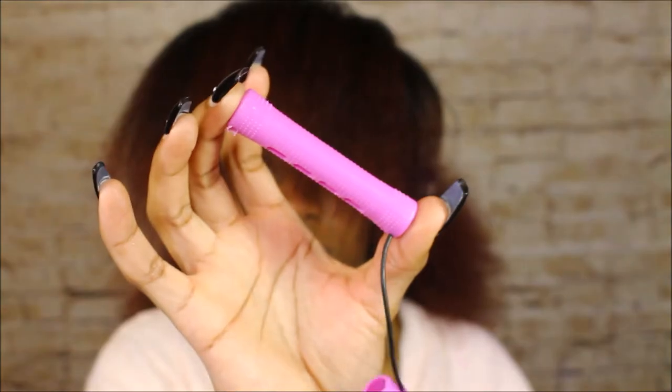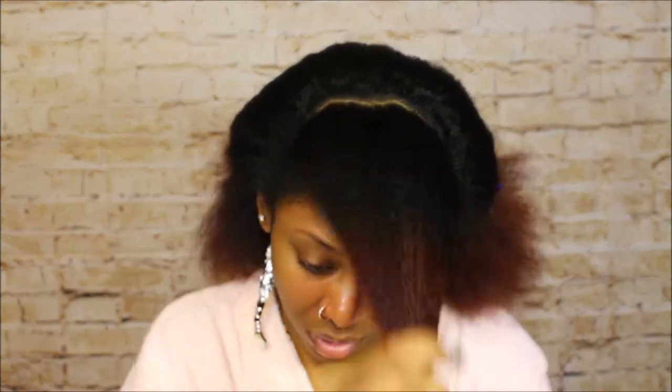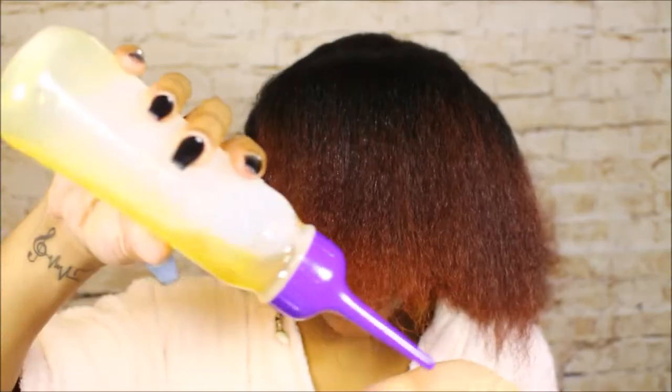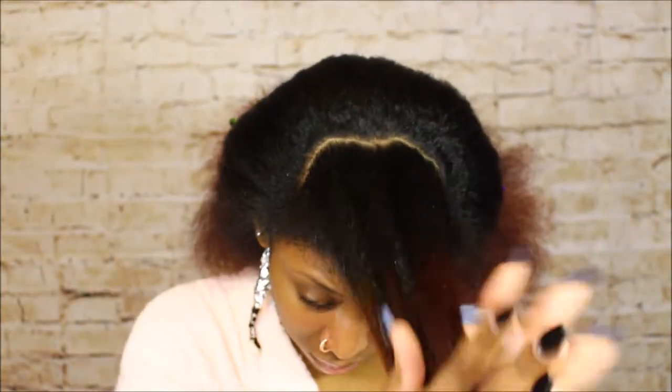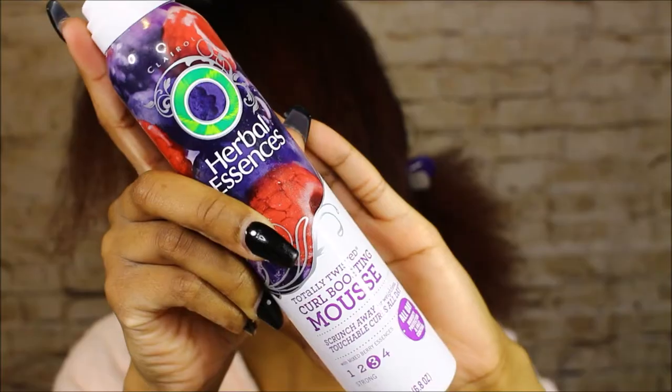The perm rods I'm going to be using today are the white and the pink ones. I don't know the exact sizes, so I apologize. I'm starting from the front of my hair and working my way around to the back. I'm not doing any fancy parting — just taking sections, putting my products on, and rolling. The first thing I do is lightly, very lightly, spray my hair with water. I normally use aloe vera juice but I ran out, so for this video I used water.